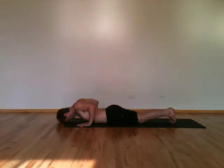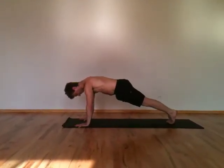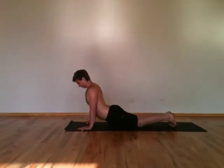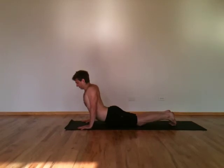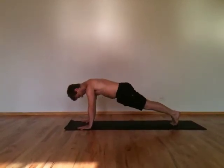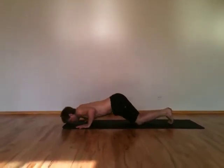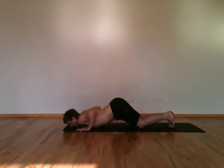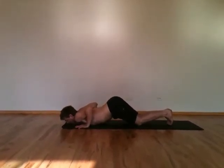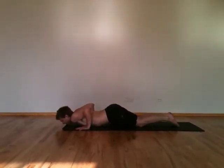Common errors that people make in Chaturanga. The first one is collapsing in the low back, sagging the belly down towards the floor — that crunches and stresses your back. The second common mistake is diving forward, pointing the shoulders down at the floor, which hunches and strains the shoulders. Also, putting your butt up towards the ceiling instead of coming down in a straight line.